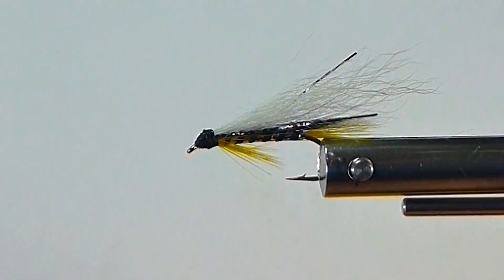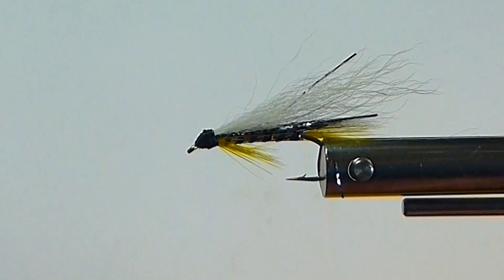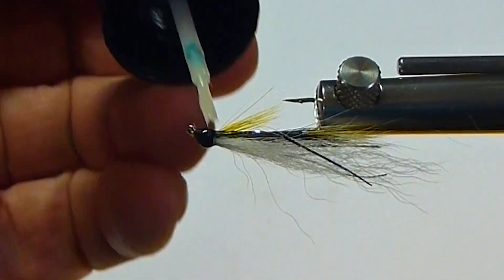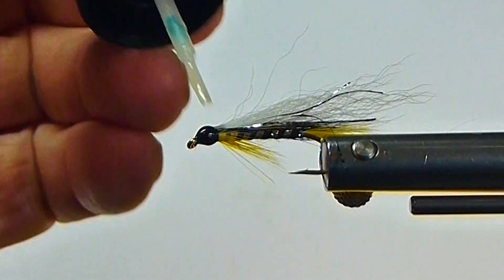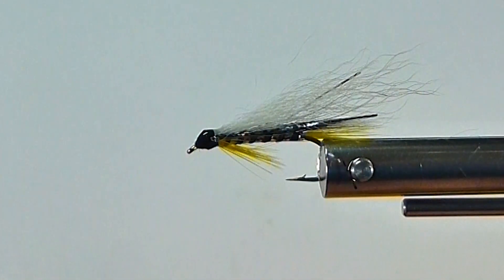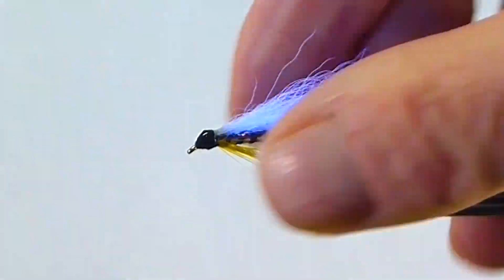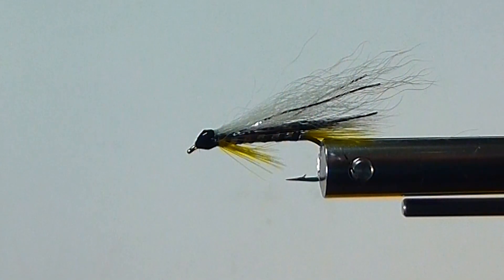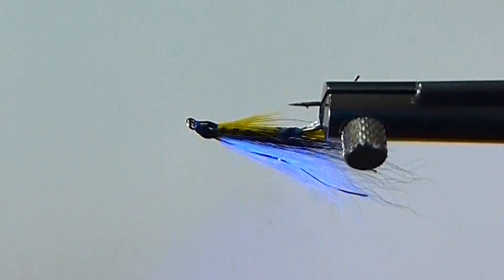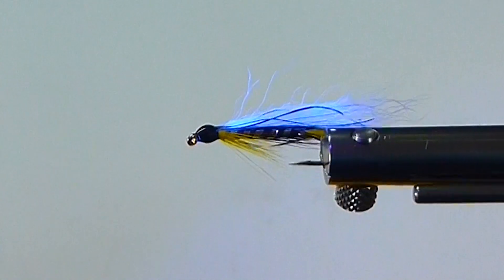It looks all right. Get a little solar resin and always coat your streamers. I'm using Bone Dry — it's quite thin. Get a little of that on the hair. That even helps hold that in a little bit. Coming in with the UV light — cure that on. This fly will be very durable.